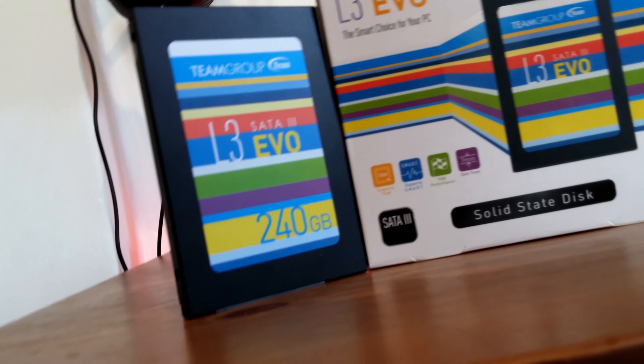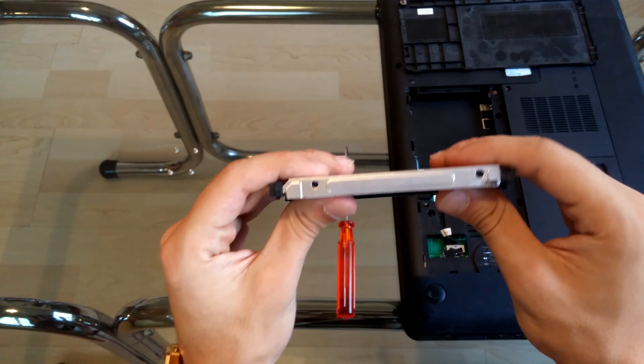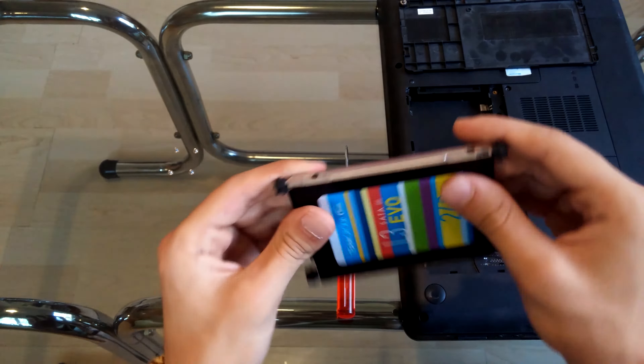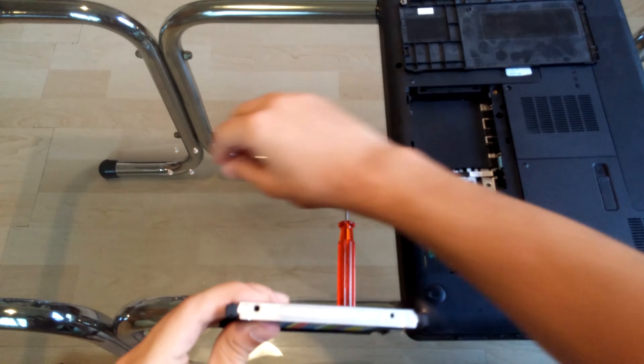From the moment I bought this SSD I was impressed by its performance, and that's probably because I came from a hard disk drive which was way slower. So, do I recommend you to buy this SSD? Yes, of course, since it's blazingly fast and it has a 3-year warranty.